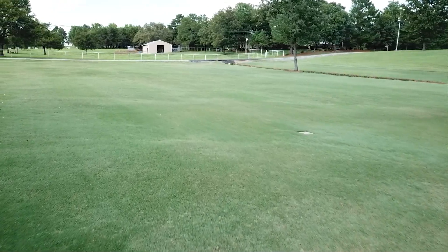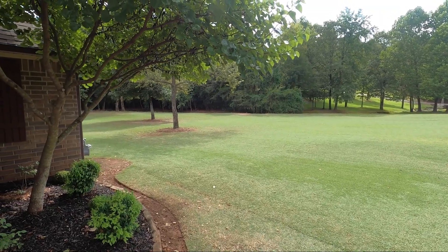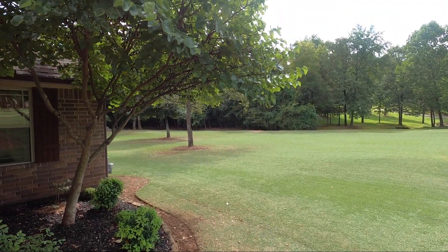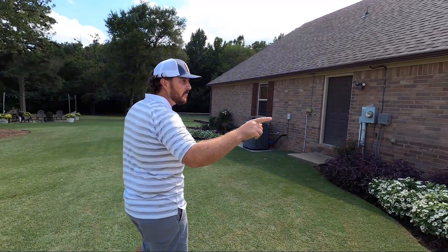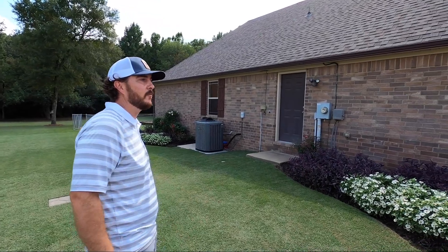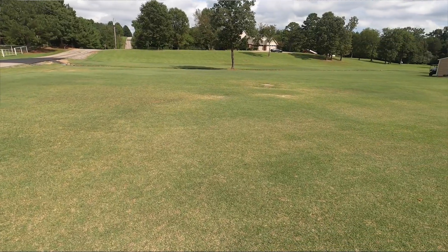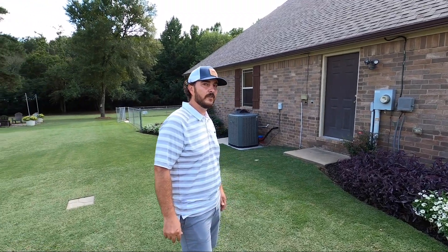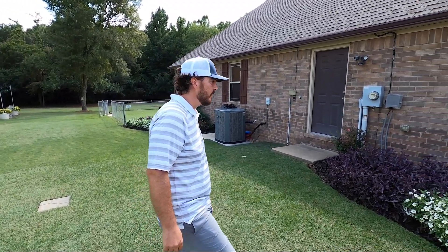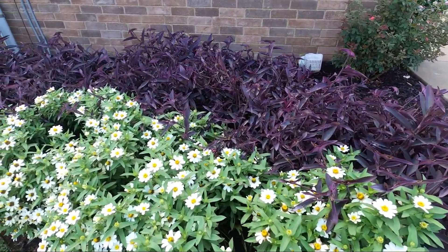Now we've got Bermuda across the lawn — pretty much all Bermuda on the whole three acres, a little bit of zoysia here in the front, a few spots over to this side, a little bit in the backyard. Up front we've got a height of cut of three-eighths of an inch, cut with our Greensmaster 1600 and the Greensmaster 1000. Here where we're standing we've got a height of cut of seven-tenths of an inch, cut with a John Deere 2653A.